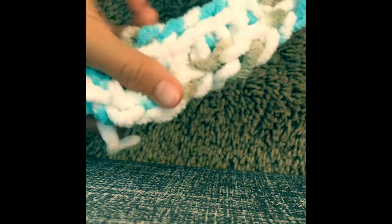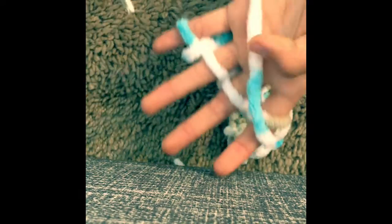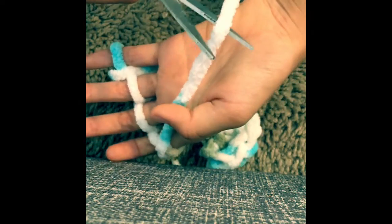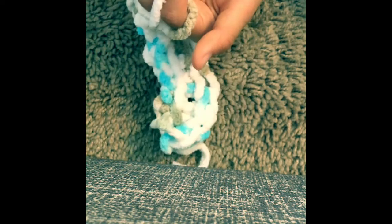Now that you have a long chain of yarn and you want to stop, go ahead and take your scissors. I'd say cut a long piece — about four inches.